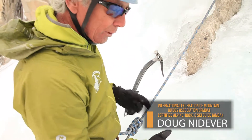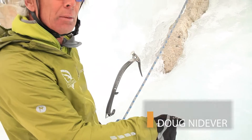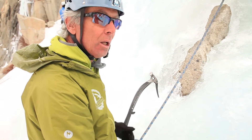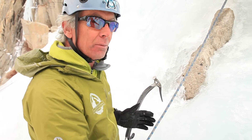We're going to talk about how to rappel using a V-thread. The V-thread is just creating a little tunnel in the ice that we can put a sling or the rope through. If you can get it through there and rappel off that — just the ice right there — we're not leaving any expensive gear in there.